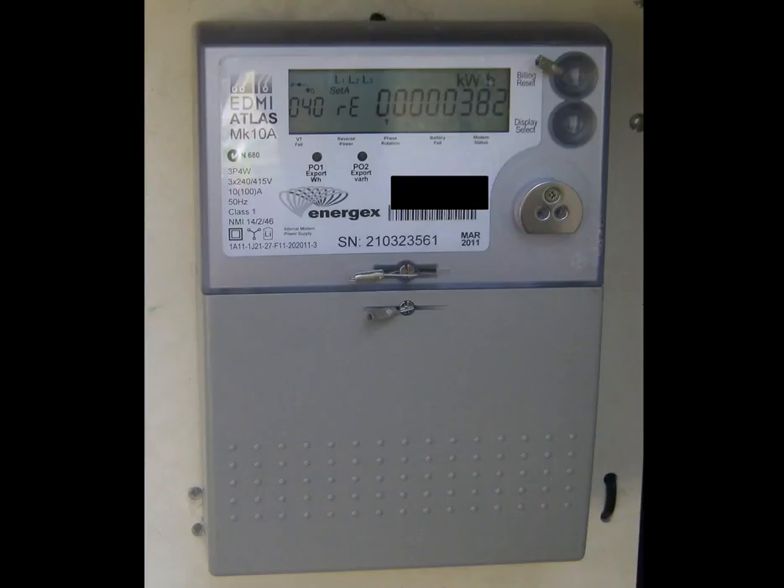As you probably guessed, like the EM1200, the 040 reading shows the amount of kilowatt-hours that have been exported to the grid from the surplus solar power produced. In this case, 382 kilowatt-hours have been exported surplus to the customer's requirements.